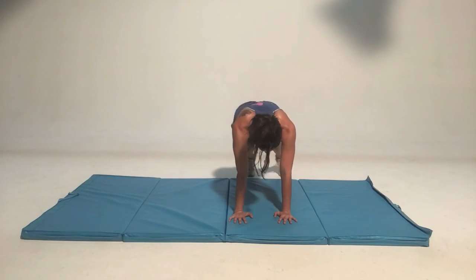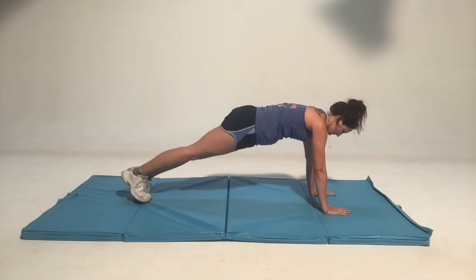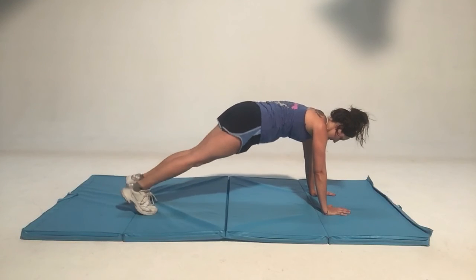Right foot tap, left foot tap. Right foot comes in, left foot comes in. Right foot goes out, left foot goes out, right foot comes in, left foot goes in.